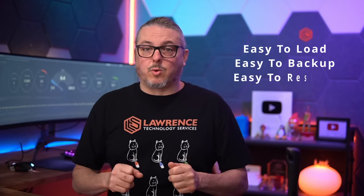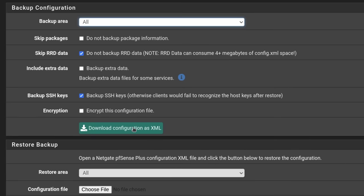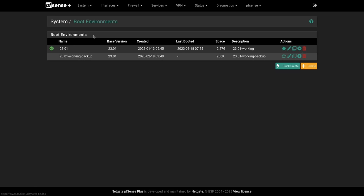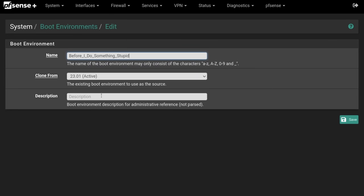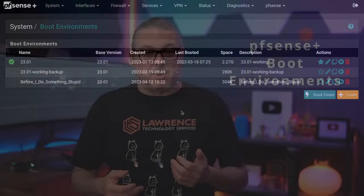PFSense is easy to reload and restore — you only need the config.xml file. I get that virtualization is easy to back up because you're snapshotting a whole virtual machine, but you just have one config file to restore. Related to this are boot environments. PFSense Plus, which is free for home users and for the lab, supports boot environments. It's also free on the NetGate hardware. Boot environments let you roll to a new version of PFSense and roll back — they create OS-level snapshots in time, and I have a whole video dedicated to boot environments.